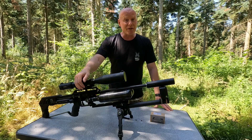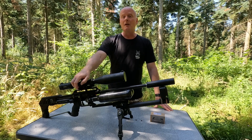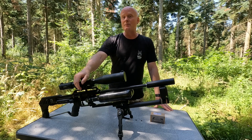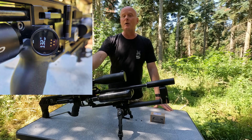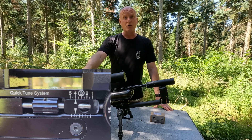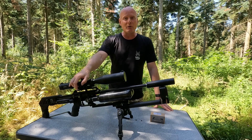So let's dive into the testing of the standard hammer weight. In this test of the standard 6 gram hammer weight I have the regulator at 132 bar and the QuickTune system at 4.1. Let's dive into the test and see how it goes.